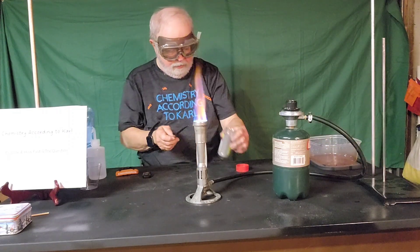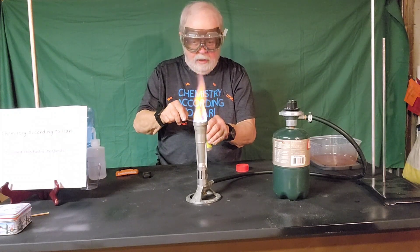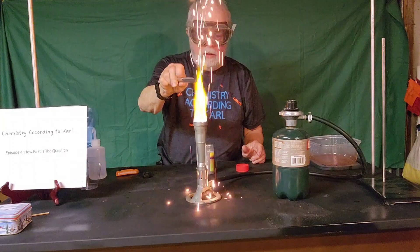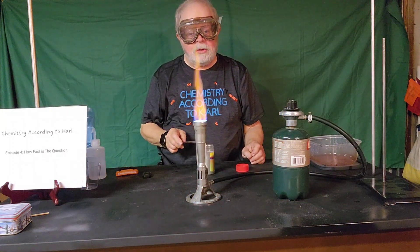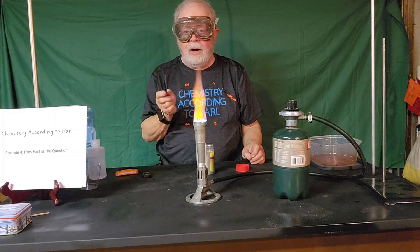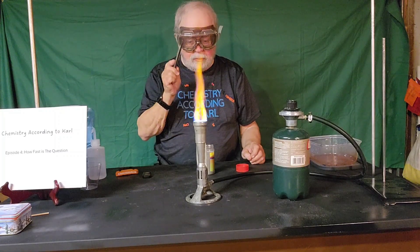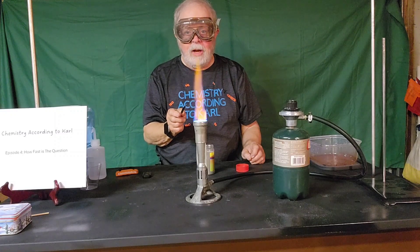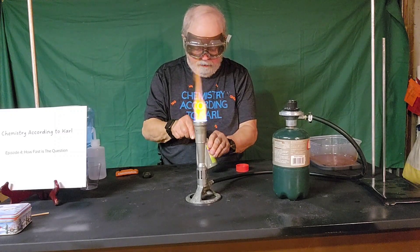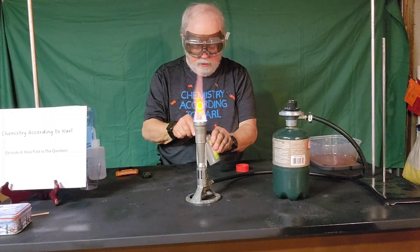I'm going to take some more iron here — this is powdered iron — and we're going to tap it in the flame and see if we get anything different. Oh yeah, just a little bit of difference! The speed of the reaction of iron with oxygen in the air at high temperature goes really, really fast if the iron particles are really small, like in this iron powder. We'll do it again just for grins because it was fun.